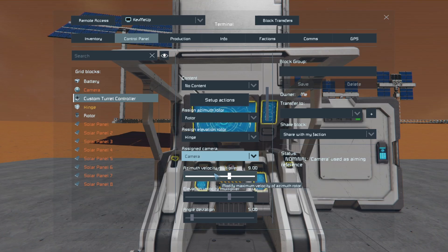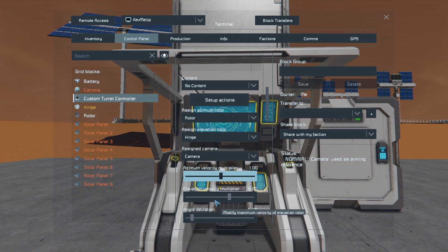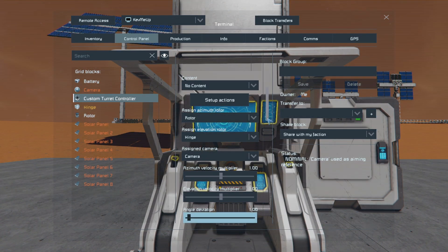If you press Ctrl and click on any of these bars you can type in an exact number. Go ahead and do that on the next three bars for velocity, azimuth, elevation, and angle deviation — set them all to one. This just keeps it from moving too quickly.